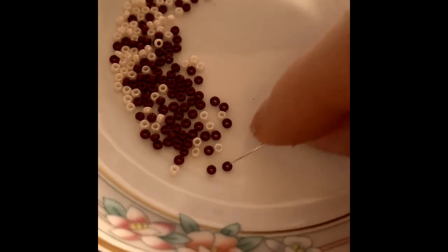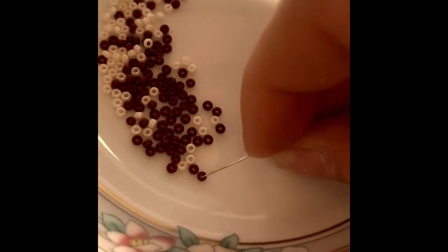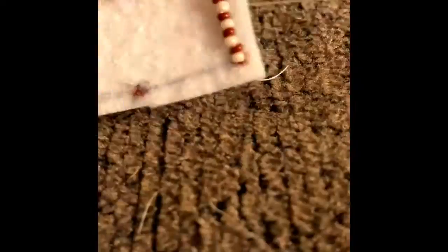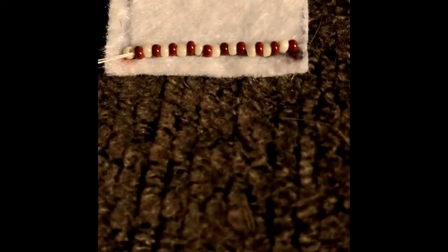I'm going to start by picking up beads into a pattern — a red bead, a white bead, and a red bead again. Once you've picked all your beads up, you'll notice a pattern and you can start laying them out. I am using the flat stitch technique to put my beads on, like I showed you in my previous tutorial. I like to run my thread back through the beads to make sure it's straight.